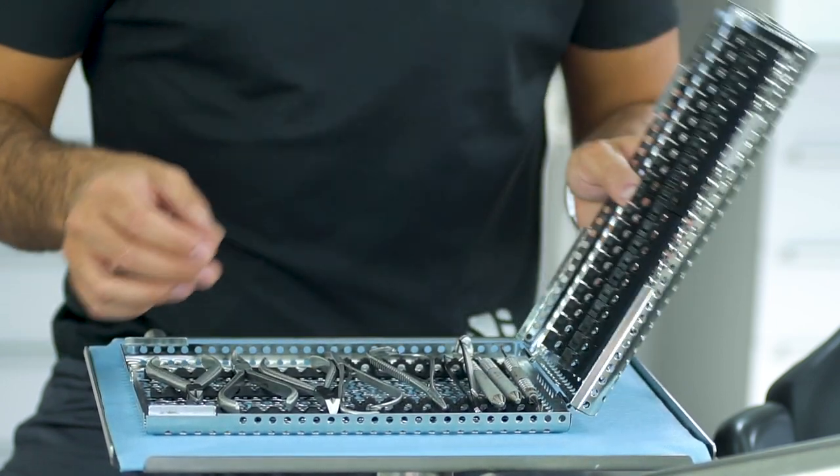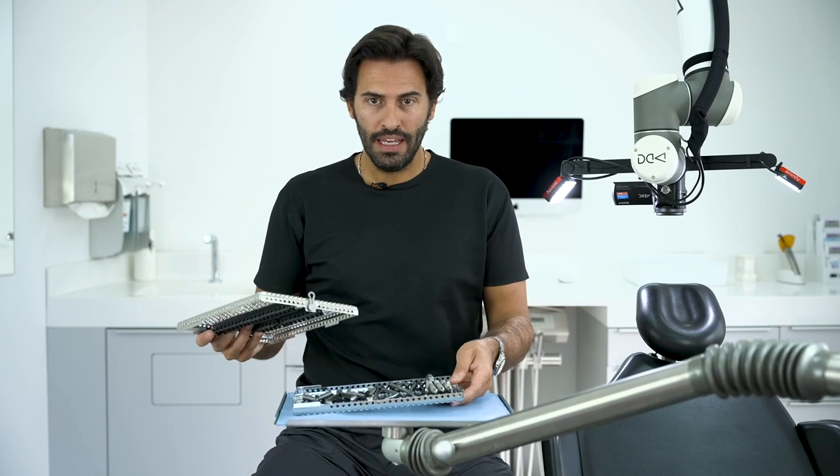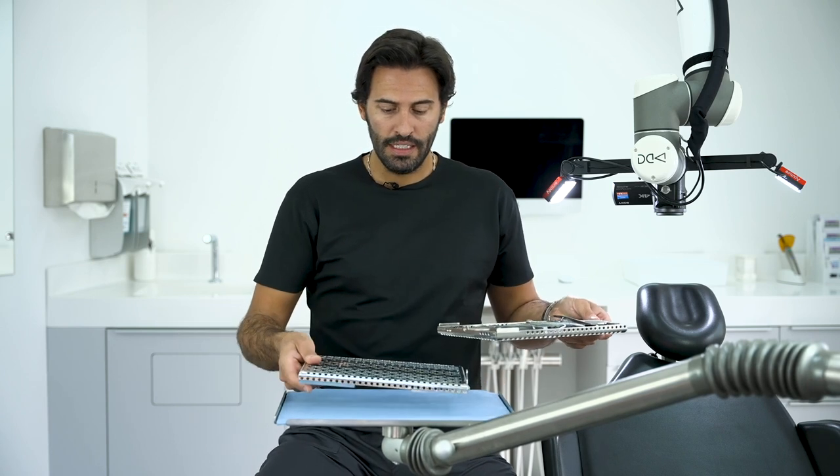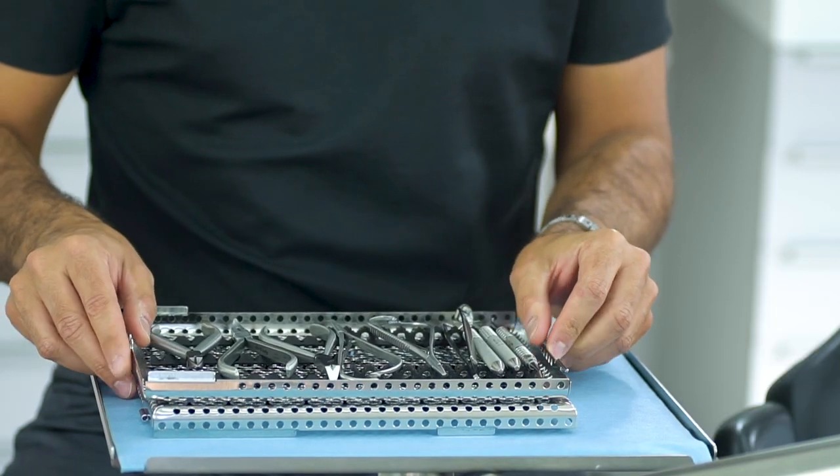When you open this kit — this cassette — there is a particular feature: this is the biggest one, and you can easily place the top of the cassette below in order to save some space on your tray.